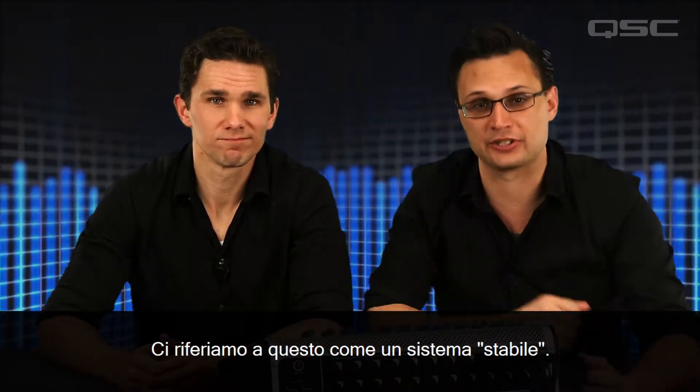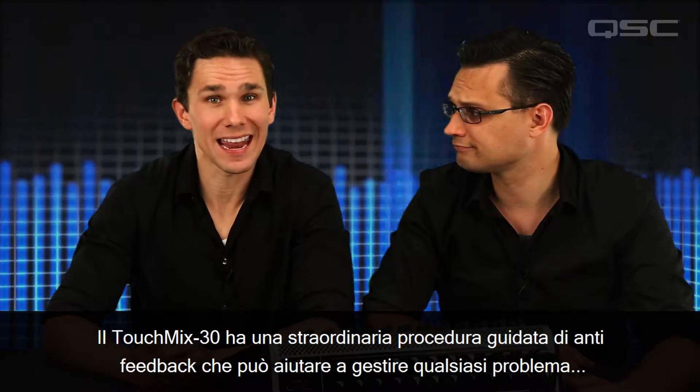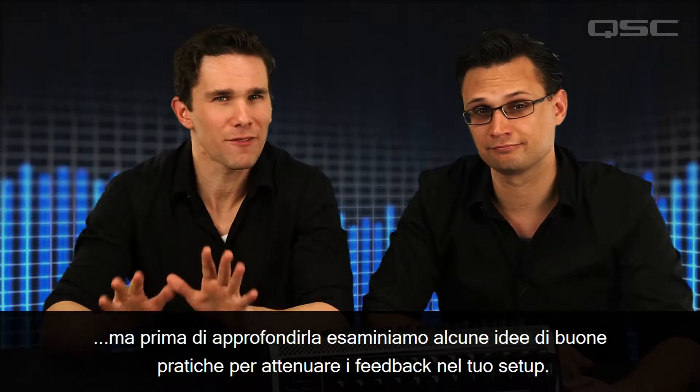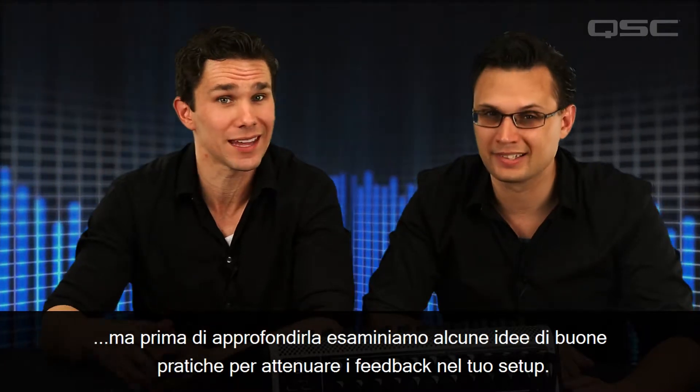We refer to this as a stable system. The TouchMix 30 has a remarkable feedback wizard that can help manage feedback. But before we look at that, let's review some best practice ideas to mitigate feedback in your setup.